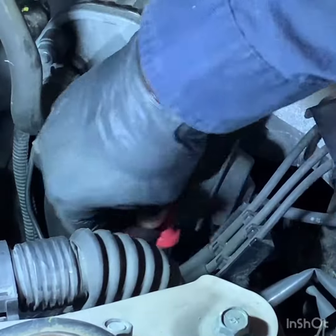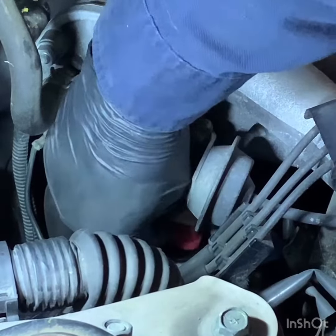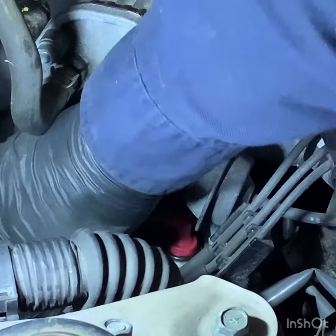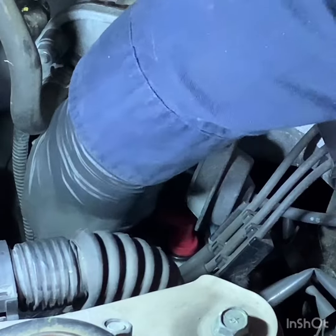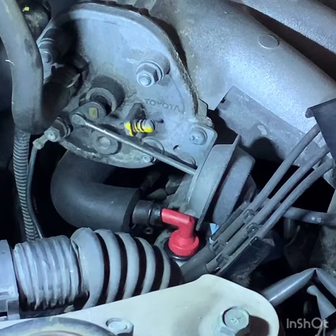If you can see right there, it just pushes right in there. There we go, that's right in. Then we'll get this hose back on the other side and just clamp that up again.